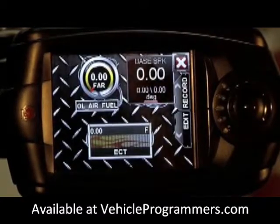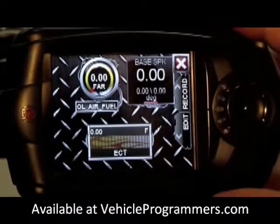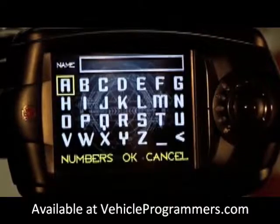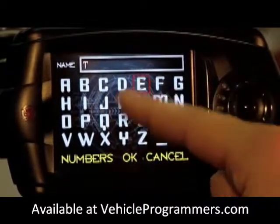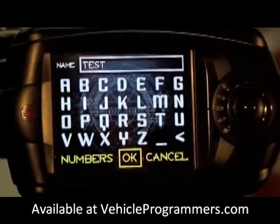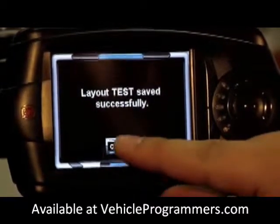Now here's the gauge layout we just made — it's not the prettiest looking one. If you're ready to save it and test it out, click the X button and then click yes. You can set your own name for the gauge. We have successfully created and saved our layout.